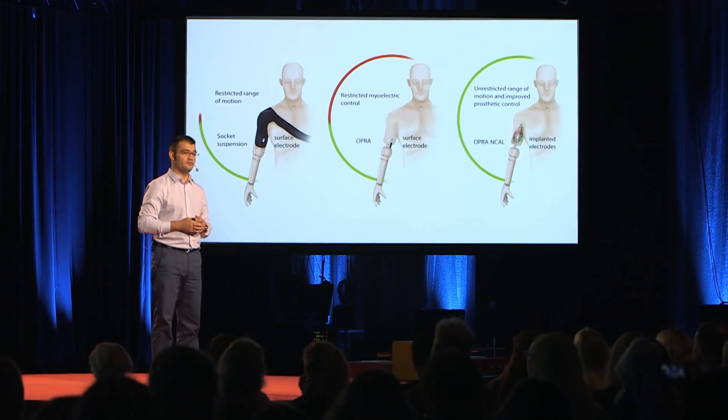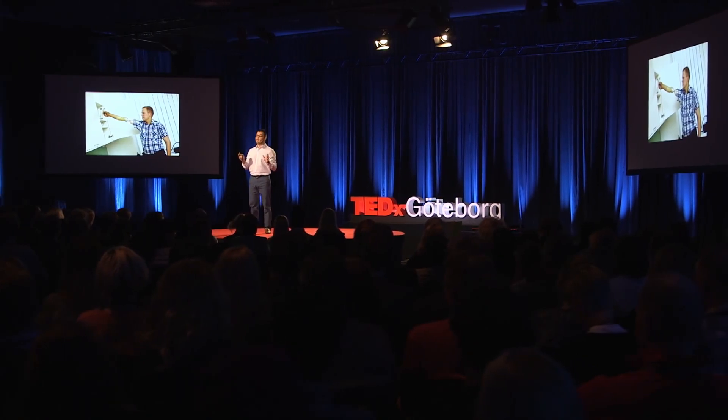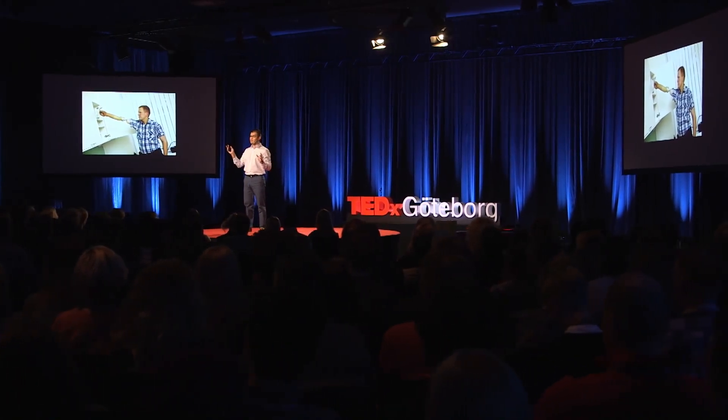Nerves carry the control information from every muscle in your limbs, but also information from the sensors in your hand back to your brain. And very importantly, those neural pathways are still there after an amputation. This technology has allowed us to truly integrate biology and mechatronics.